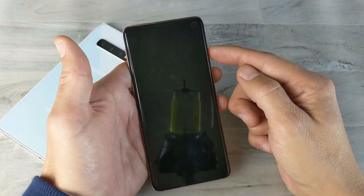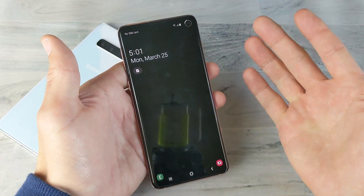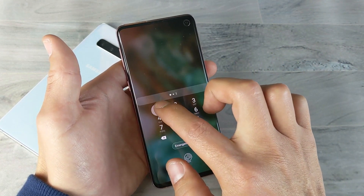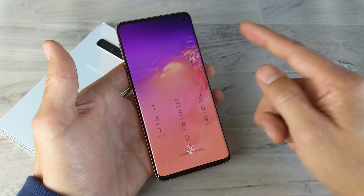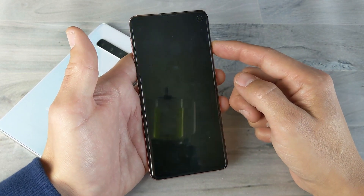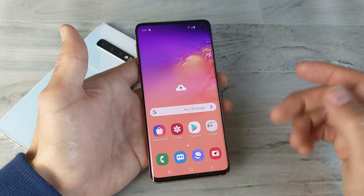Now if I go ahead and lock my phone, I have all three options. I can simply tap my finger on there to unlock it. Or if I want to use the pin code, I can swipe up, type in my four-digit pin, and click okay. Or I can use my face — if I swipe up it asks for the pin, but if I put the phone to sleep and then swipe up with my face in front of it, it automatically unlocks.